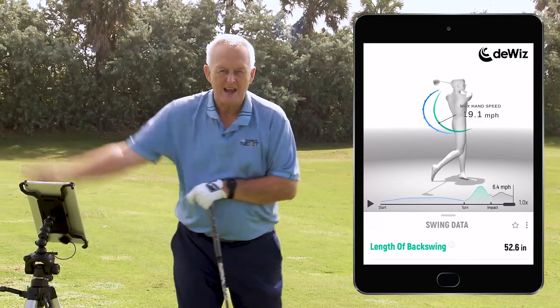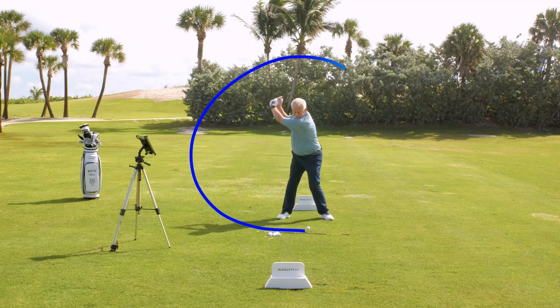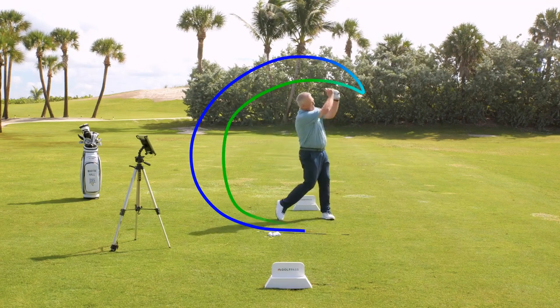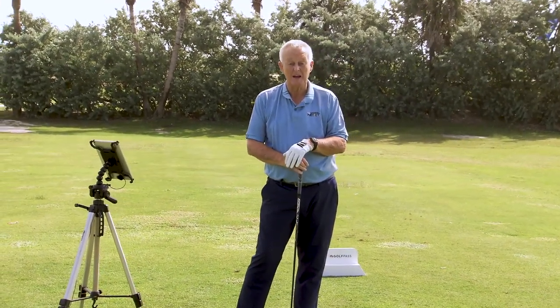And then some will do it for the moment. But if you really want to improve, you have to have instant feedback. It is the way for progress — it is the way of the future. The DeWiz product, I thoroughly recommend it. Use it properly and you're going to play better because of it.